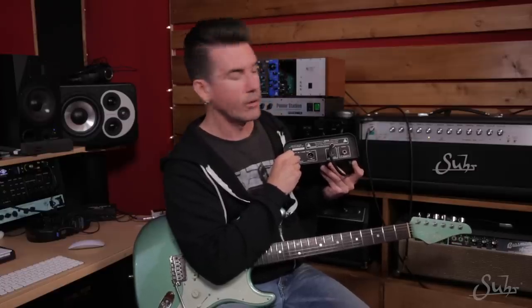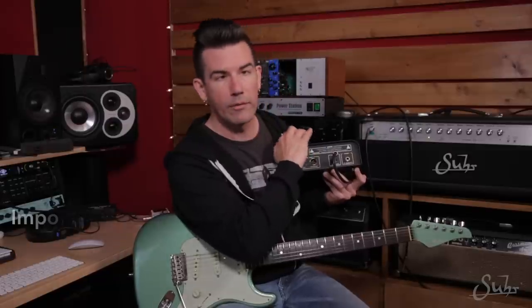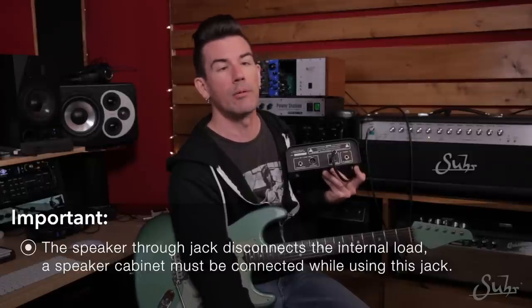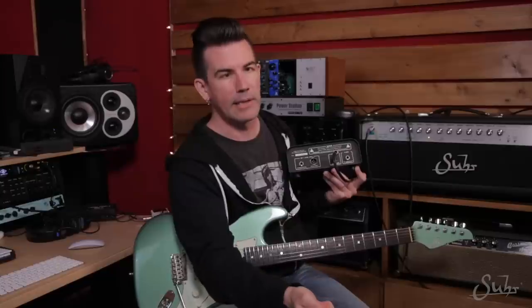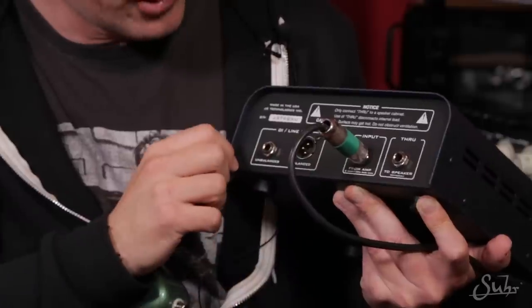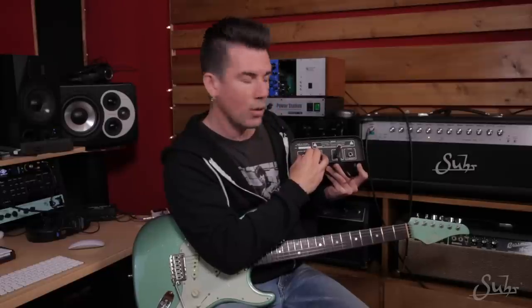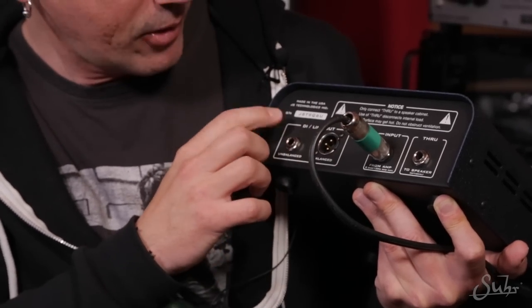There's an optional speaker through jack on the reactive load. If you plug a speaker cable in here and then out to another guitar cabinet, the internal load of the reactive load actually gets disconnected, and now whatever speaker cabinet you've got connected serves as the load. So your amplifier impedance should be set for whatever the impedance of that cabinet is. Know that if you plug anything into this jack, you really must have the other end connected to a guitar speaker, because you're disconnecting the load portion of the reactive load — and that can be dangerous for your amplifier if you don't have a speaker connected. The DI and line-out portion on the back always works no matter what, so if you've got another speaker connected to the through jack, you can still take advantage of those outputs.